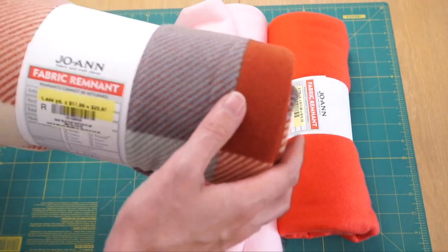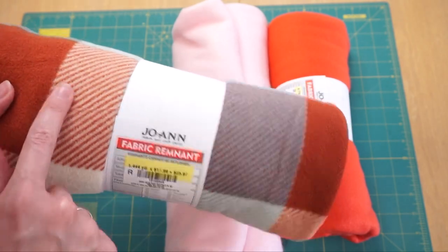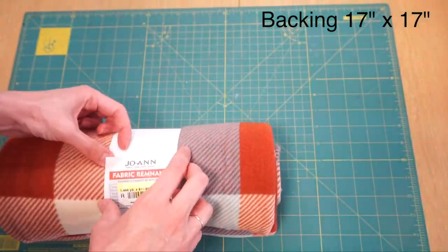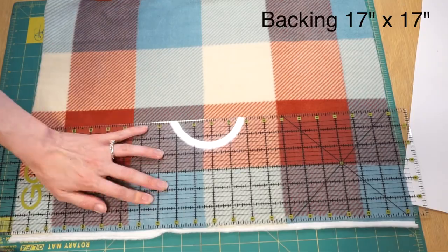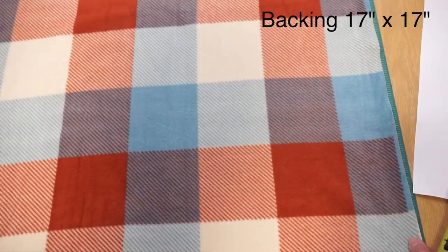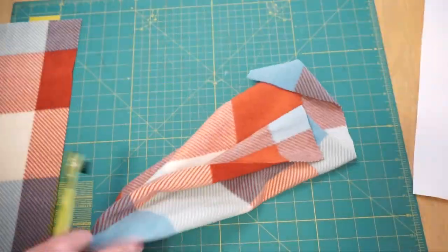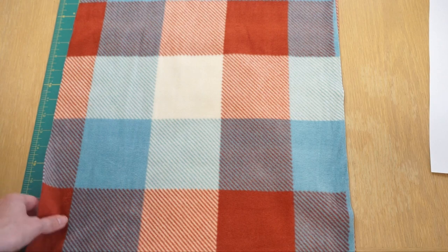The first thing I'm going to do is cut the backing out of this buffalo print. For the backing, I cut one piece of fleece that's 17 inches by 17 inches. You will see here that I cut two pieces — that's actually because I'm making two of these, but for this project you just need one.